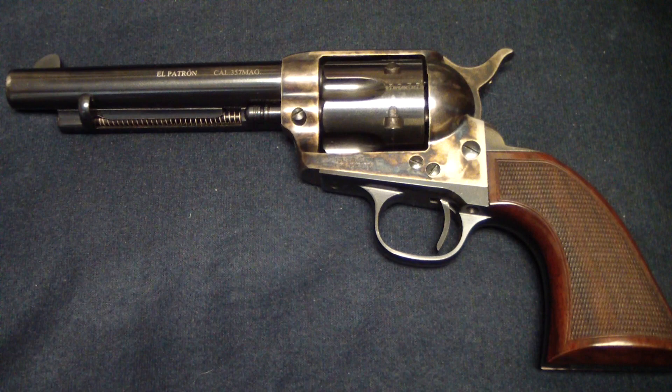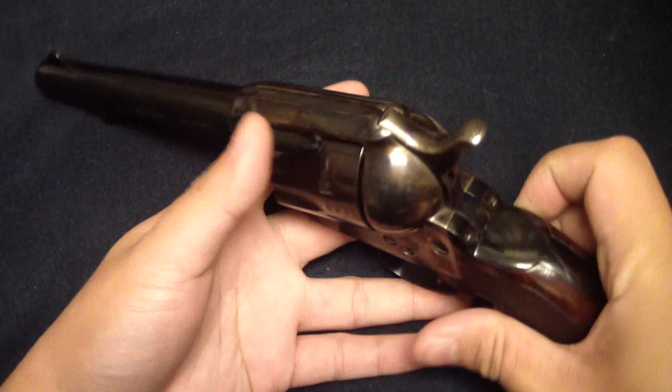Hey everybody, BatShackJW coming to you. It doesn't get much to get me excited about a gun like this. We're looking at a Uberti El Patron 357 Magnum.